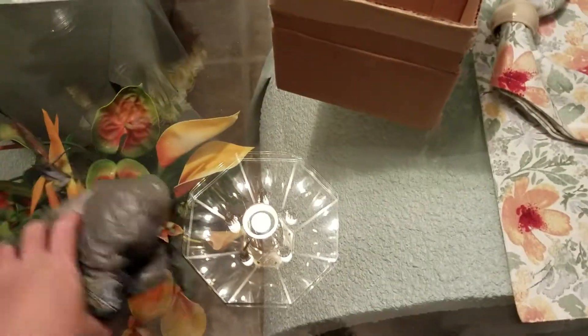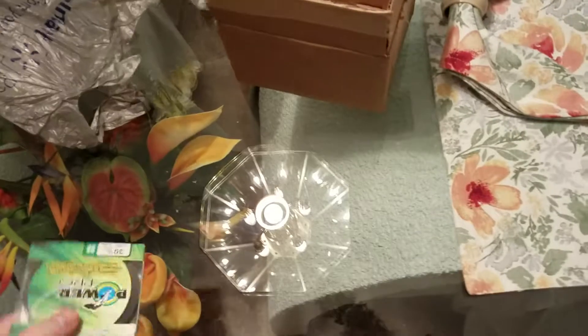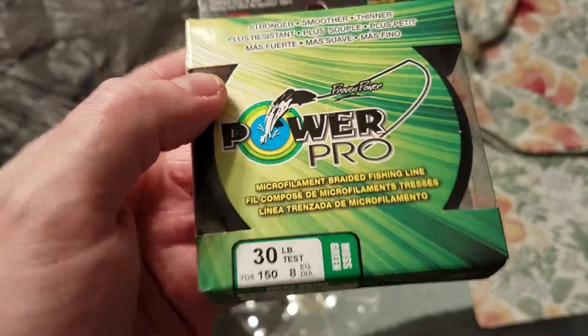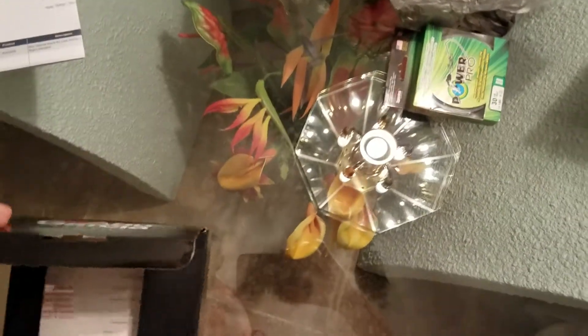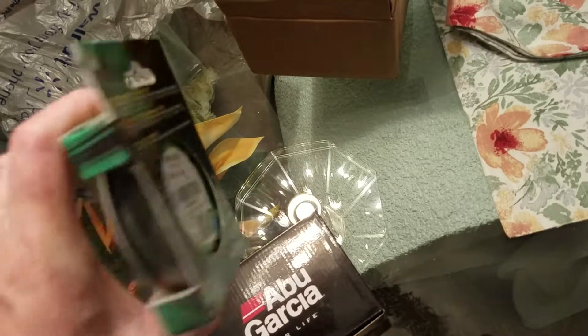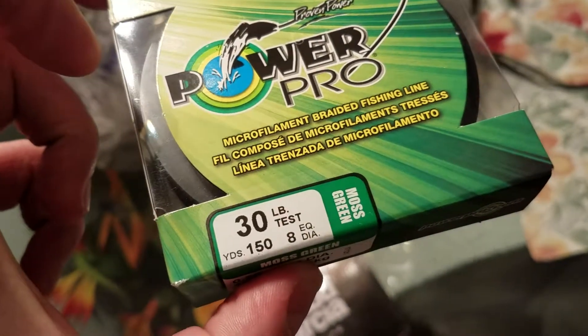Moving on — I've got another item to unbox. This will be very basic and brief. Along with the reel I picked up some line. Some of you are going to say 30 pounds is too heavy, and yeah I did some research — 30 pounds is a little much; I would have liked to run 20 pounds instead. This is a braid — low-vis moss green Power Pro, 30-pound, 150-yard.